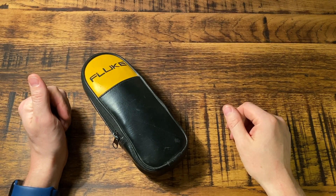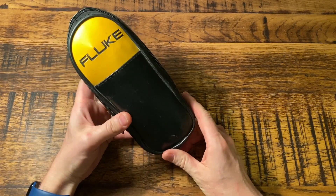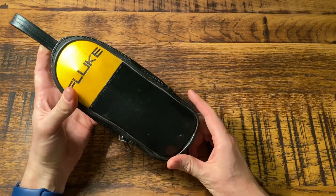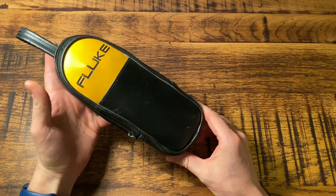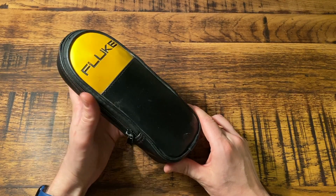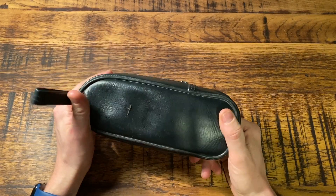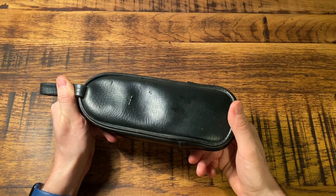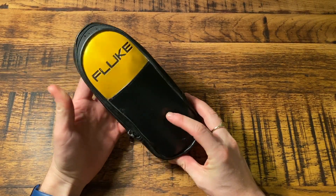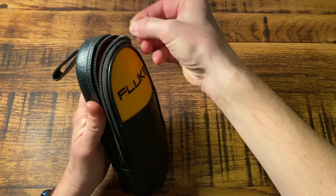Hello guys, Jordan here from Tools for Sparks. Welcome back to the channel. Today I'm going to be talking to you about my Fluke clamp meter — a tool that I find absolutely essential as an electrician, especially when it comes to doing fault finding jobs. I've had this one for a while now and really made good use of it, so I'm going to open it up and show you what it's all about.